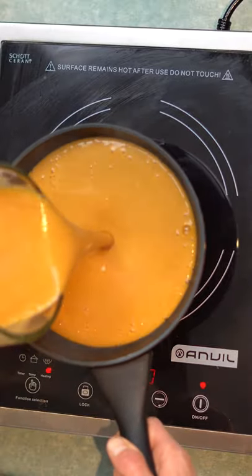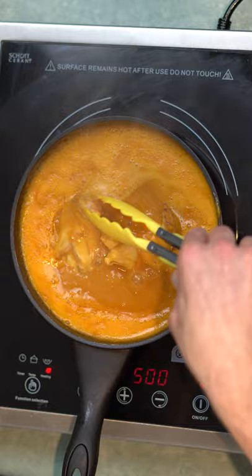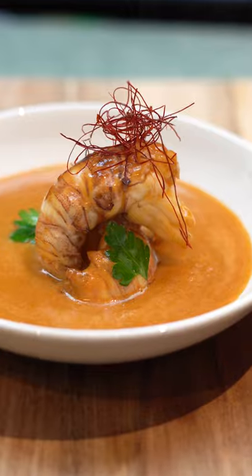Silky smooth. Preferably add some cream, brandy, and a couple of drops of Worcestershire. Poach the bugs for about four minutes. Voila. Yum.